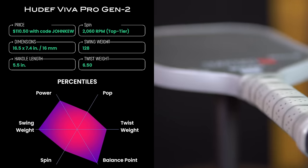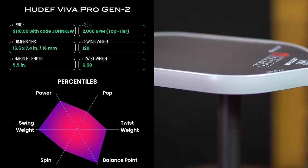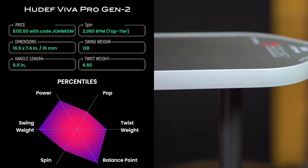It also has a large sweet spot, reflected in the large twist weight. Pop is not this paddle's strongest suit as expected for a heavier paddle, but it's still above average. The Viva Pro Gen 2 is a great choice for a budget-conscious player in the market for an elongated power paddle who doesn't mind its heavier swing weight. Hard serves, drives, and putaways are this paddle's strengths, and it has a solid feel with plenty of plow-through. The large sweet spot and top-tier spin also help with control, so drops, resets, and grinding out points at the kitchen all felt very good.